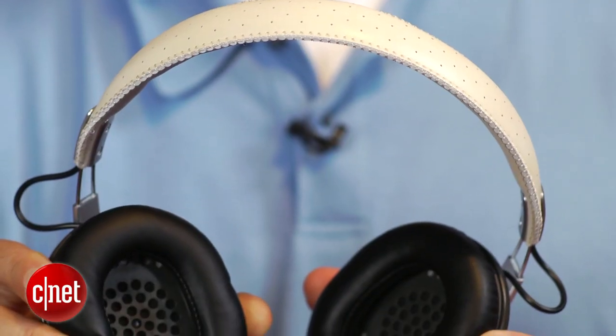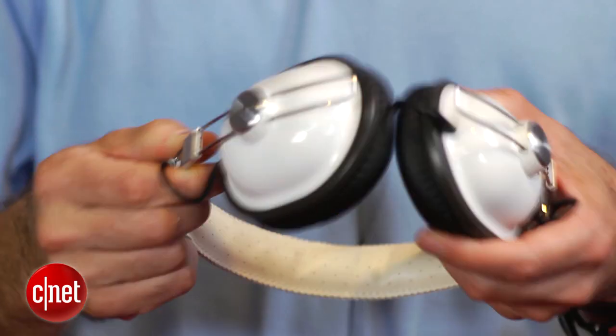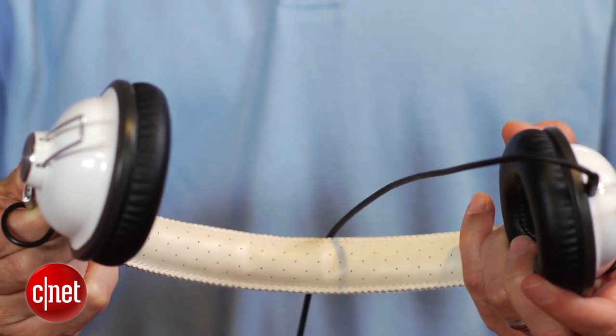In terms of extras, there really isn't anything else here except the headphones. There is no inline microphone or remote, and these don't fold flat, so what you see is basically what you get.